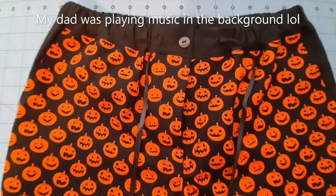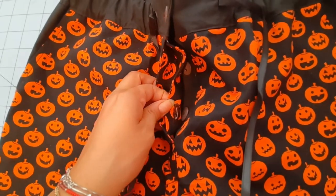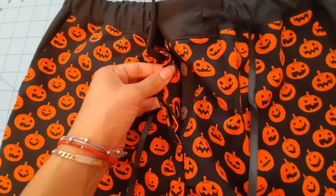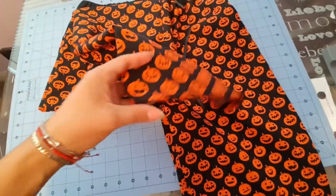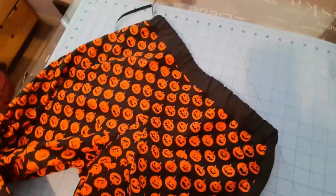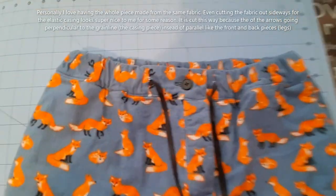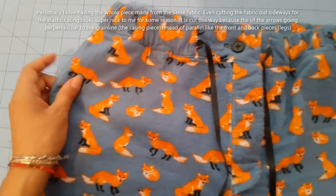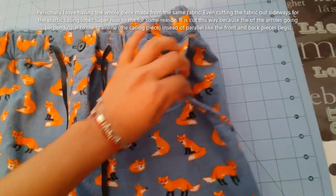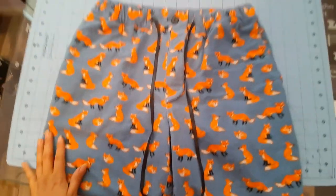This is the final result of this pattern. Here I forgot to button the buttons up, but you can see that the buttonholes are open. Pockets. Here's the bottom hem, and here's the back. This is just an example of how they would look if you had it all the same color. I only did two colors because I did not have enough fabric.